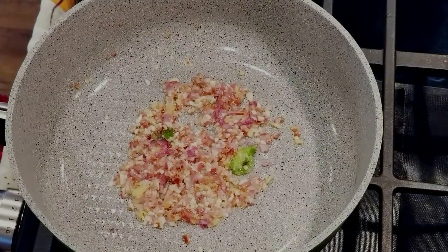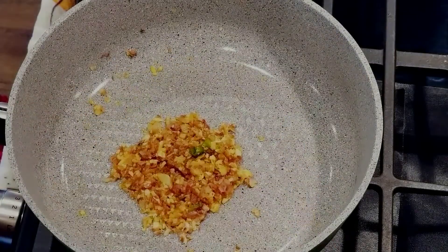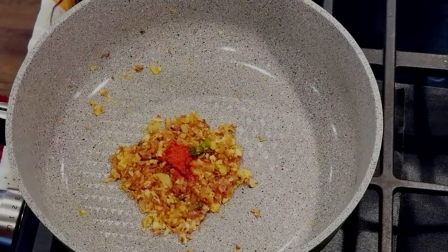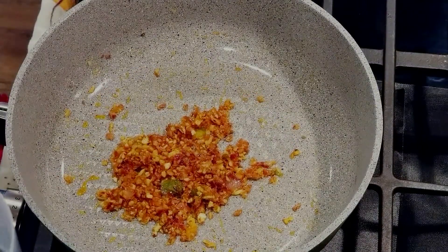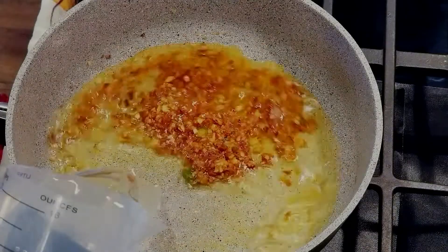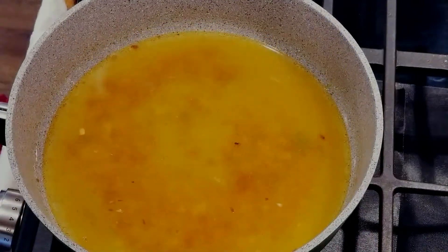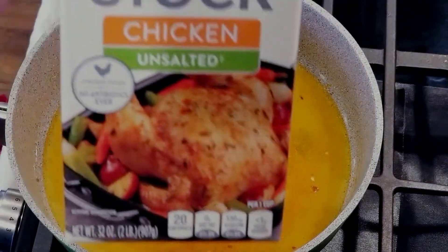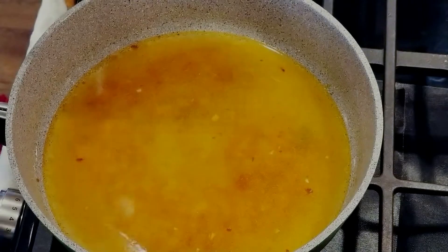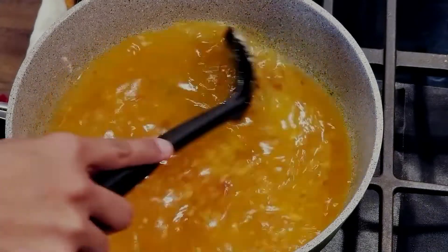Sauté it for about one minute and add half a teaspoon of turmeric powder. Reduce the heat to low flame and add a pinch of Kashmiri chili powder. Mix it and immediately add two cups of water — for one cup of rice, we'll need two cups of water. For extra flavor, I'm going to add a little bit of unsalted chicken stock.